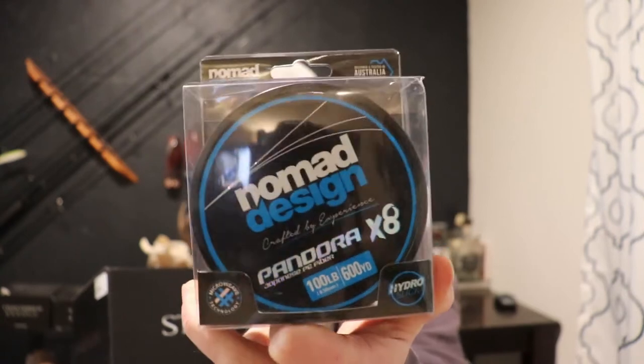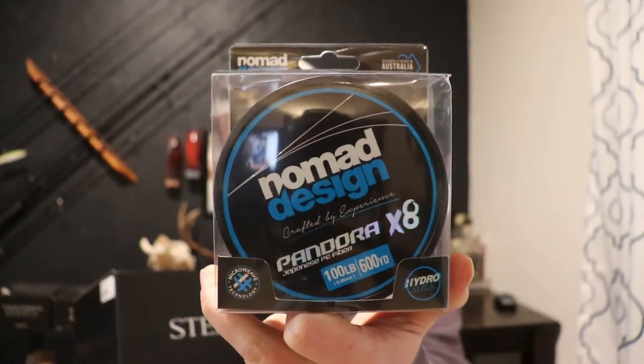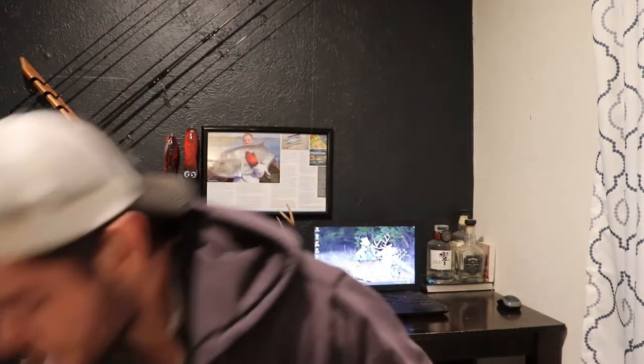I ordered a 100 pound braided line as well. This is the stuff by Nomad - if you have reviews on it or have used it, do leave a comment because I'm interested. I won't be using this for a while, I just want to have it ready for if I plan a trip. This is the 100 pound stuff, it's an x8 braid - an 8 carrier braid which makes it more round and a little bit smoother to use. I ordered 600 yards and it wasn't very expensive - $59.99 for 600 yards, so that's not bad.